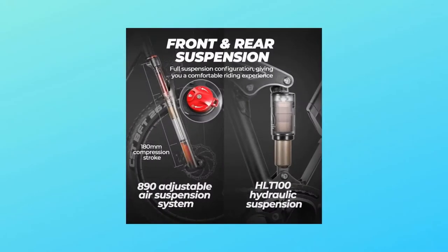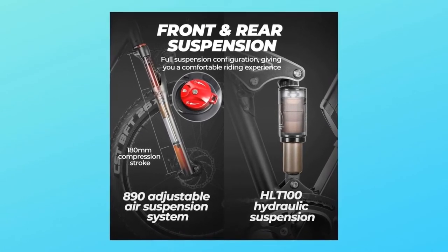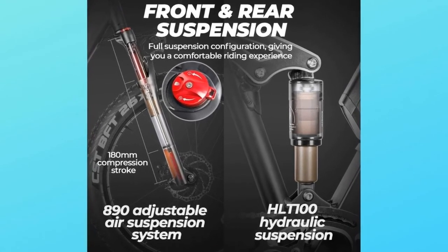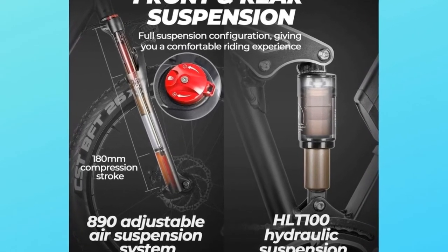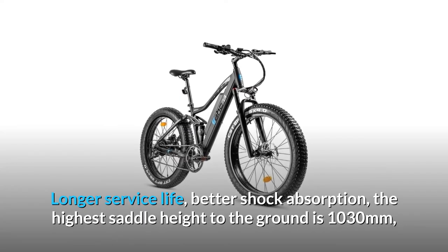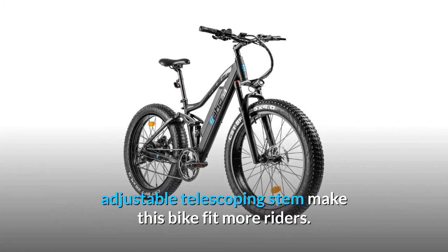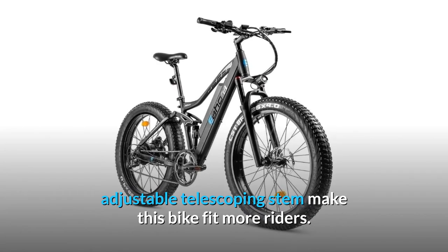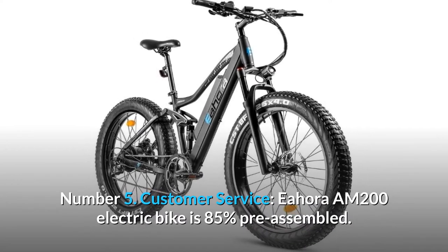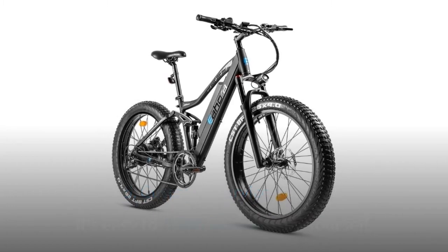Number four: full air suspension. The electric bike is styled in a 6061 aluminum alloy frame with 180mm compression travel air front suspension, adjustable preload to match weight and riding style for a great riding experience, longer service life, and better shock absorption. The highest saddle height to the ground is 1030mm, and the adjustable telescoping stem makes this bike fit more riders, giving you the best off-road experience.